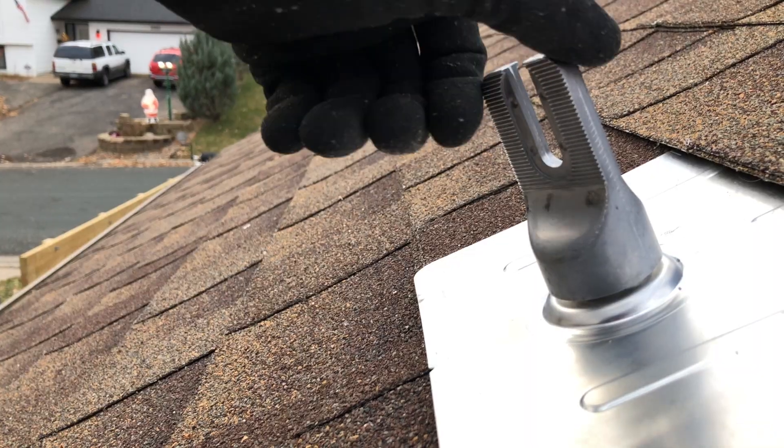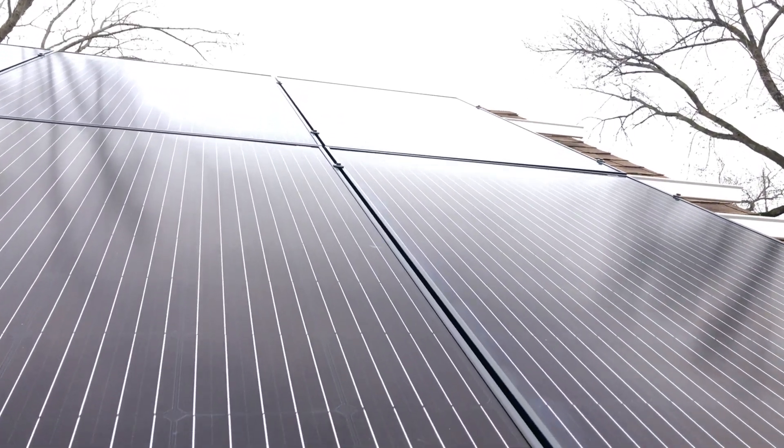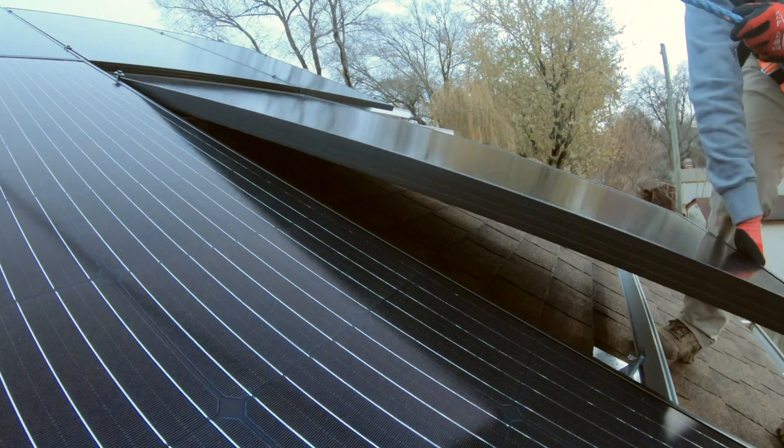This video is part of a DIY solar install series I'll be releasing here on this channel. If you want to learn how to save money, increase your payback time by installing a solar system yourself and learning some sweet, practical skills along the way, feel free to check out the playlist here. See you later.